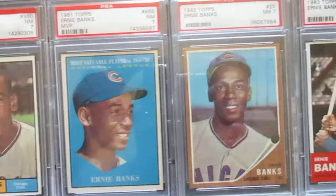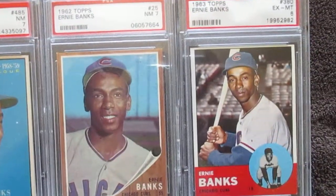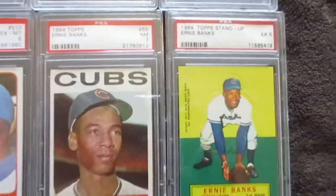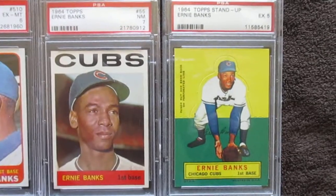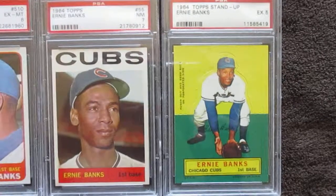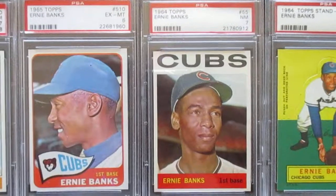Then on into his 1961 regular and his 61 MVP cards. On to 1962 and 63. Now we're down to 1964 - his Topps stand-ups. I really like those stand-ups. They've got good colors but they're hard to get in high grade because they chip real easy and the color borders make it really difficult. But that's a nice card to have.